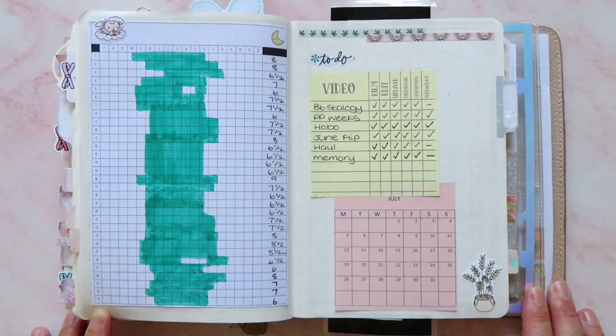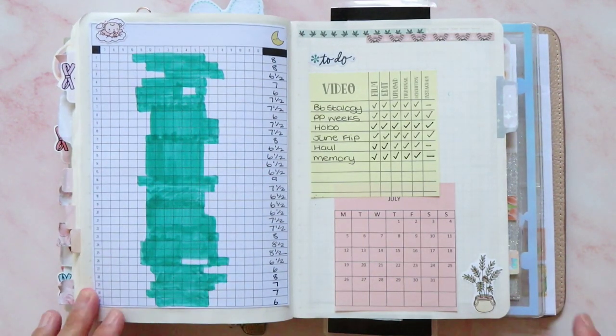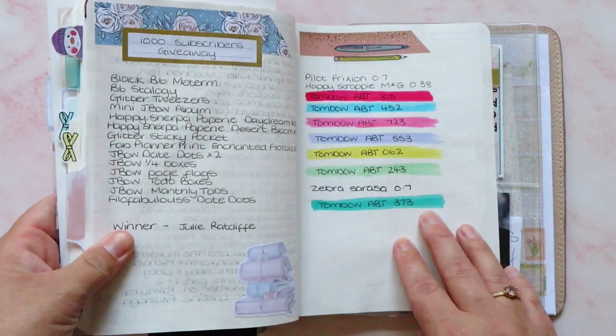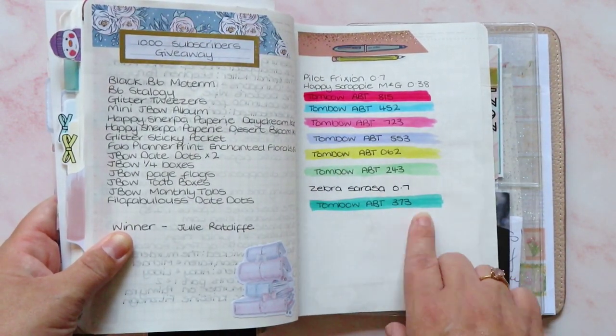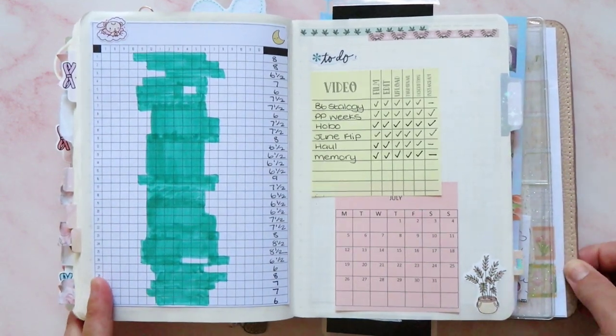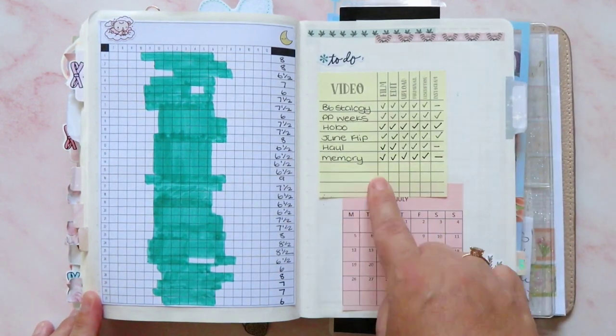Then we have got my sleep tracker, which turned out perfectly fine. I used a Tombow to mark it off — it's a Tombow 373, the colour I used this month. This is a freebie printable from Annie Plans. My sleep was all right — six hours, seven hours, eight hours — not doing too bad at all.